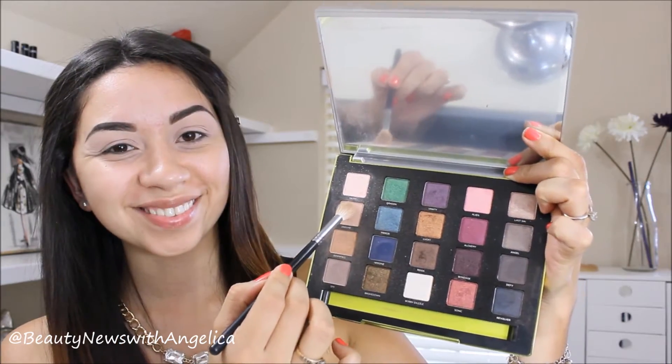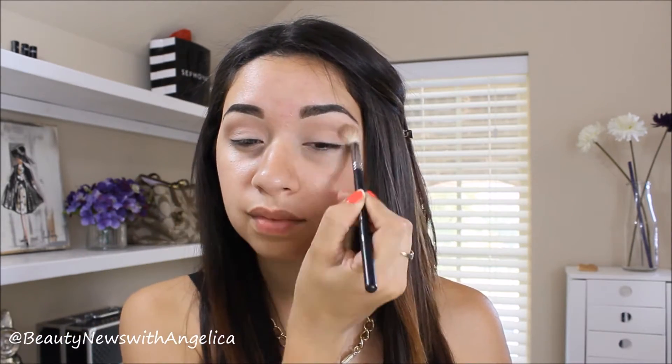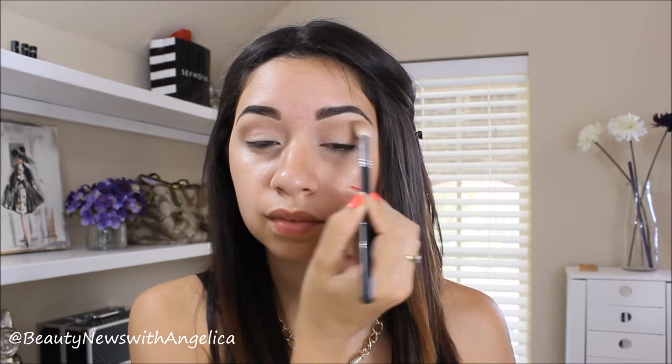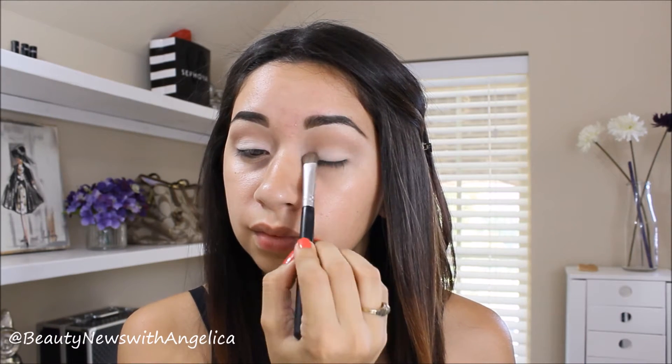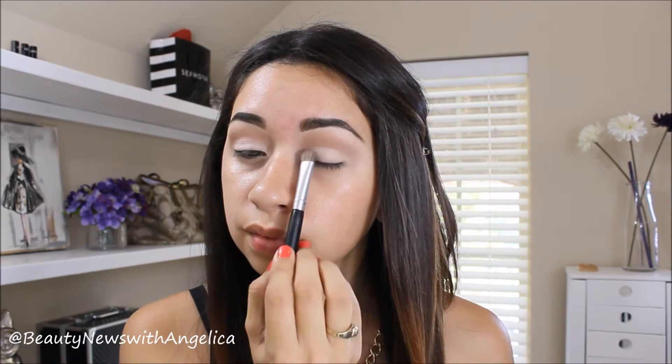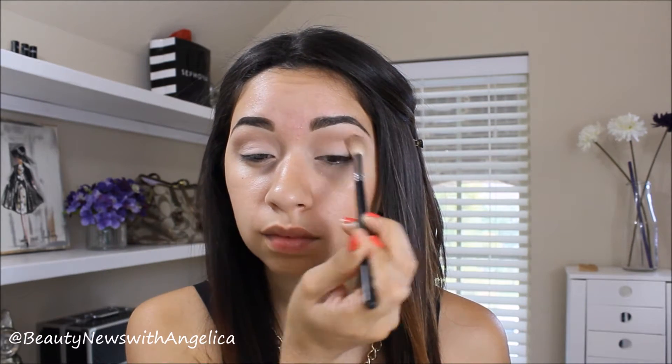The next color I'm going to use is this very light brown and I'm going to use that as my transition shade, so that everything looks very soft. I don't want to do anything too dark — this is pretty much an everyday type of look, just using a little bit of color. I'm going back with the light shade to pack that on my eyelid because I want it to look very bright. Make sure to pack it on and then blend it out.